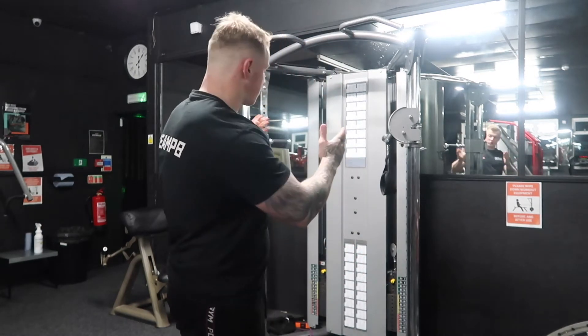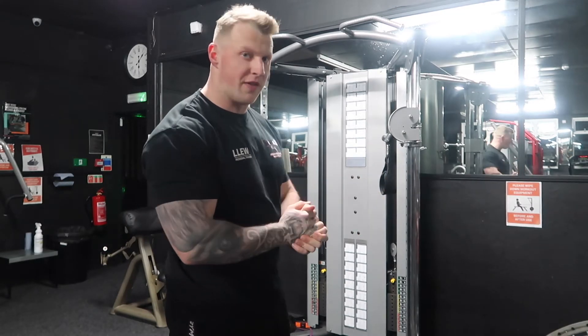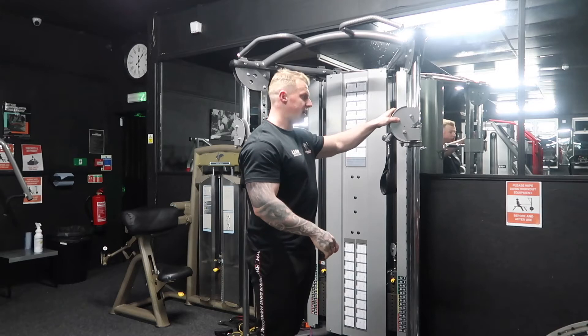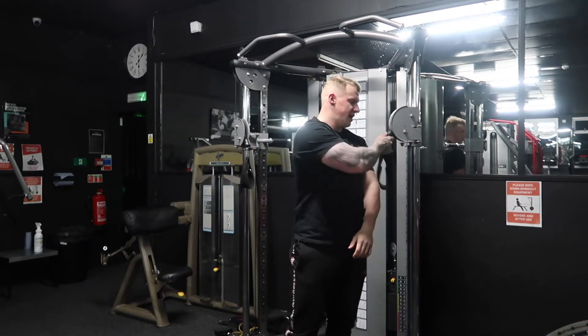We're going to face a closed cable machine. You can have cable machines that are spread wide apart but it won't work well on those. We've got a nice closed cable stack, and we set up the attachments so that it's about shoulder height straight on, as you can see this attachment is right on my shoulder.